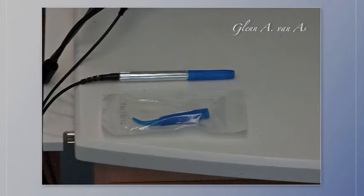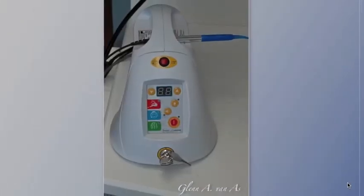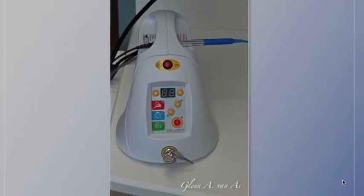The tips are removed pre-sterilized from the package. The blue cover cap is removed, and the tip is simply placed onto the top of the unit.